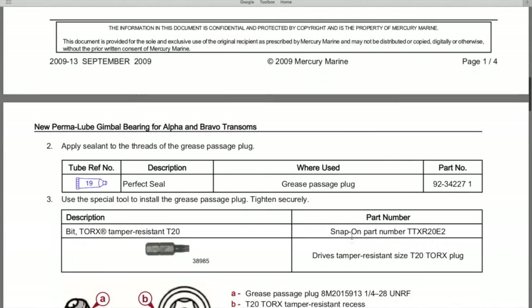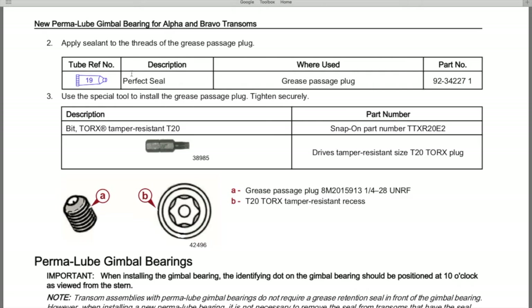On page two, number two: apply sealant to the threads of the grease passage plug — now called set screw. You will want to add Perfect Seal to the threads prior to screwing it inside the gimbal ring. The Perfect Seal will create a reliable watertight seal. The part number will be in the comment and description section with a purchase link.